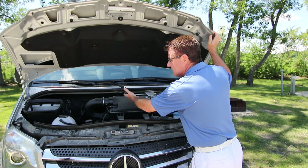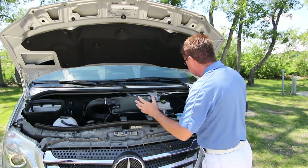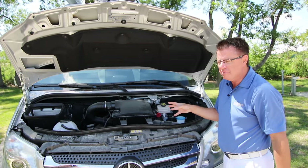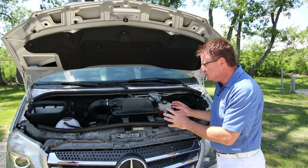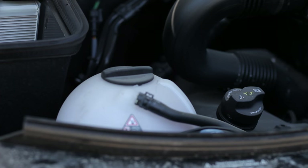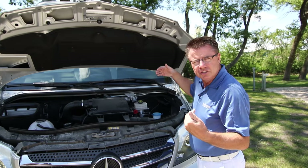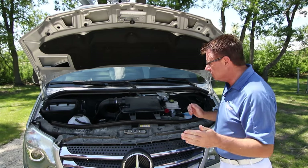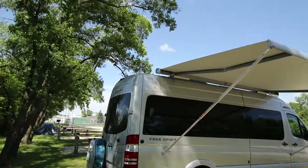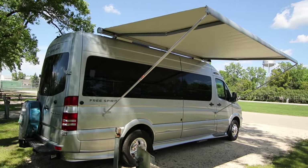Everything is easily accessed in this beautiful Class B motorhome. It's pin quiet. This has got the Bluetech diesel engine with the DEF fill, so it runs clean diesel. It leaves a small footprint in our environment, just under 23 feet in length. Gets fantastic gas mileage, and you can go anywhere in North America, any federal or provincial park, because you're only at 23 feet in length.